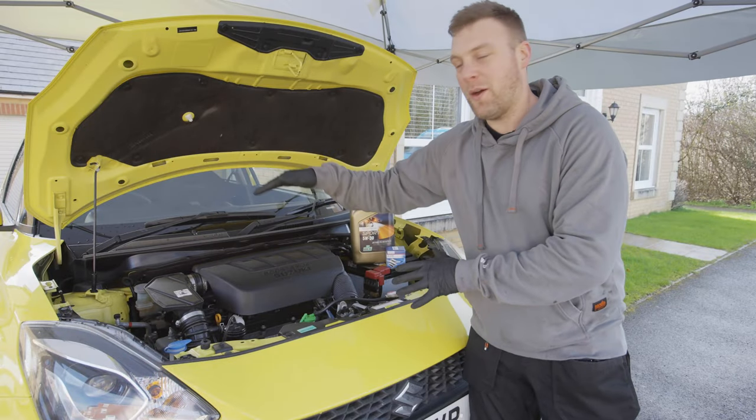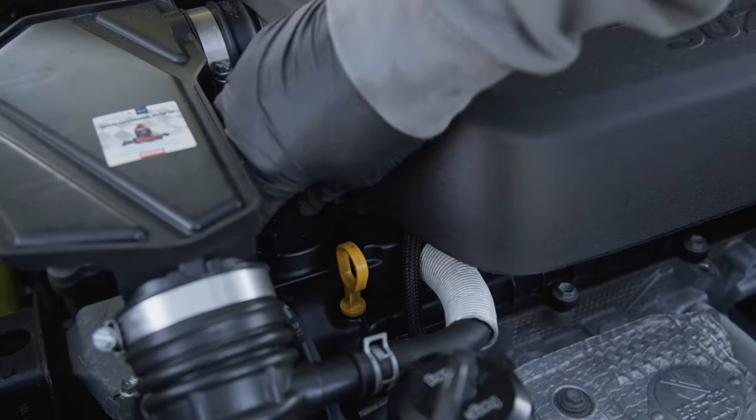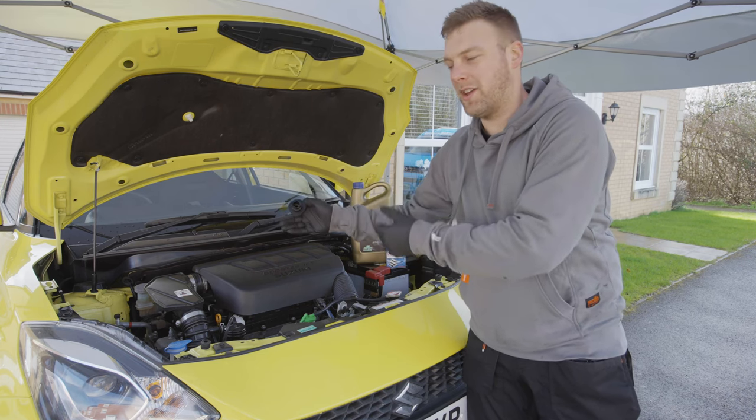After removing the under tray, I'm now coming back up to the top of the engine to remove the oil filler cap. The reason I'm doing this is to make sure that there's not an airlock in the engine, so when I'm undoing the sump plug, it comes out as a nice stream rather than glugging out and potentially causing a mess all over your driveway.